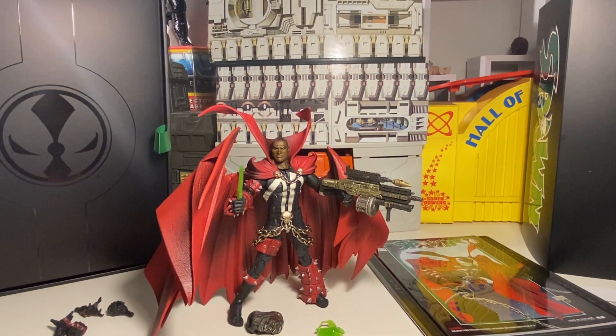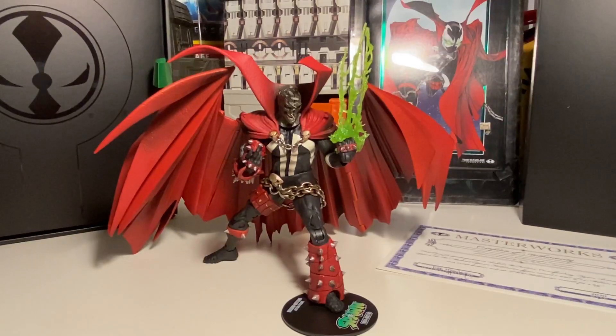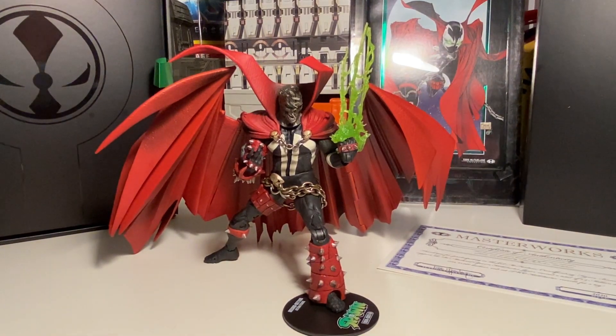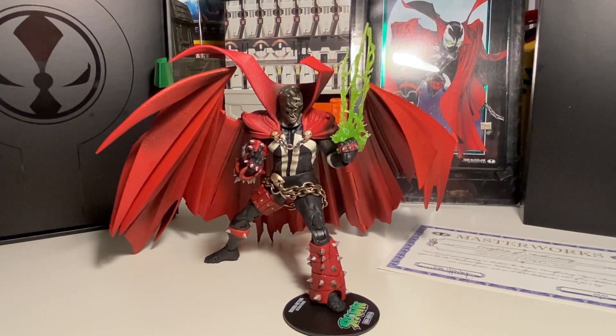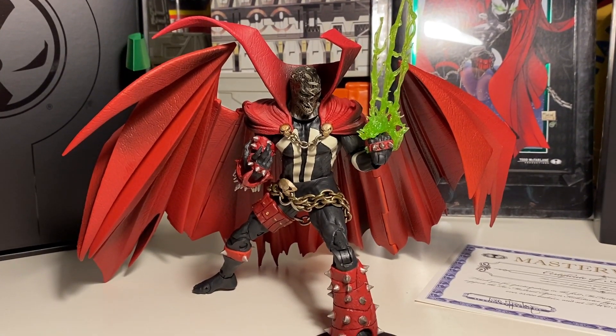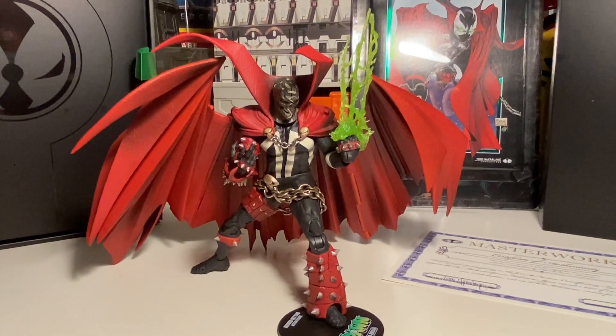Next we're going to put the old head back on and get him in a pose. Here he is folks in a decent enough pose. The cape doesn't seem like it wants to come off — fine with me as a display piece. He's cool as a figure. I don't know if he can beat the Mortal Kombat Spawn as an action figure, but this Spawn is almost like a cross between an awesome displayable action figure — it's got some limitations but the aesthetics are awesome.